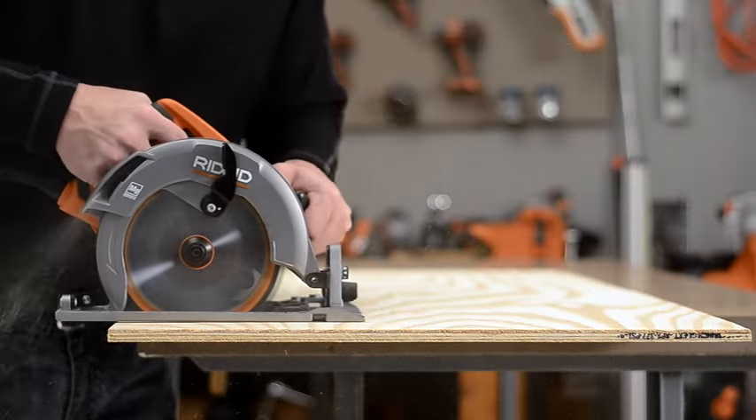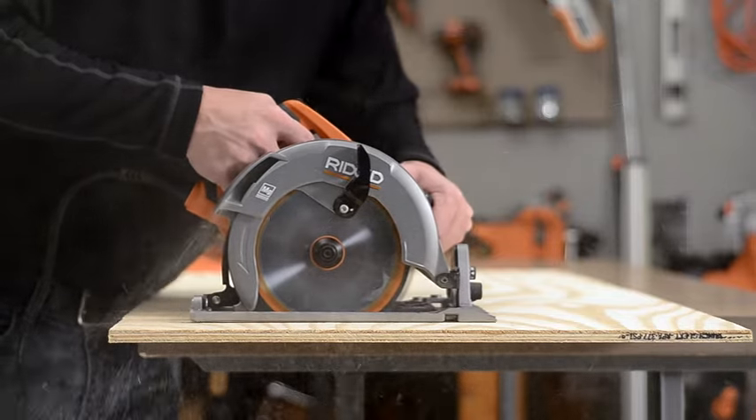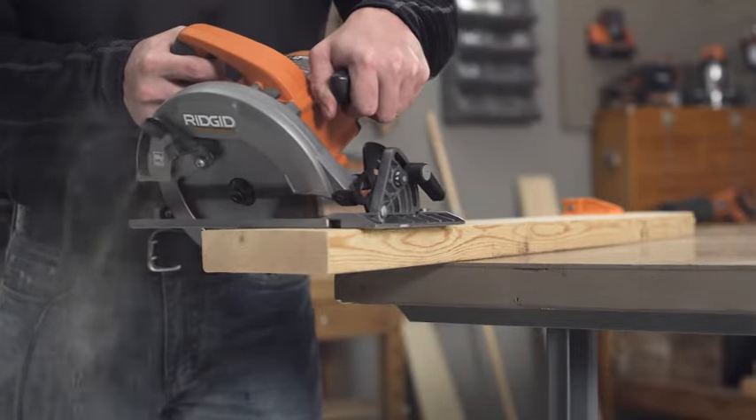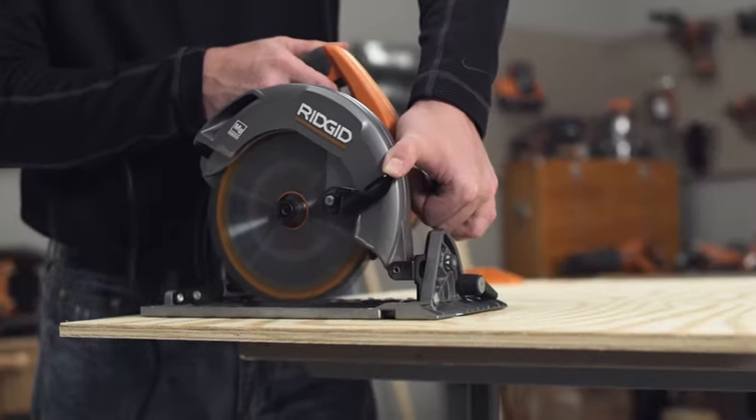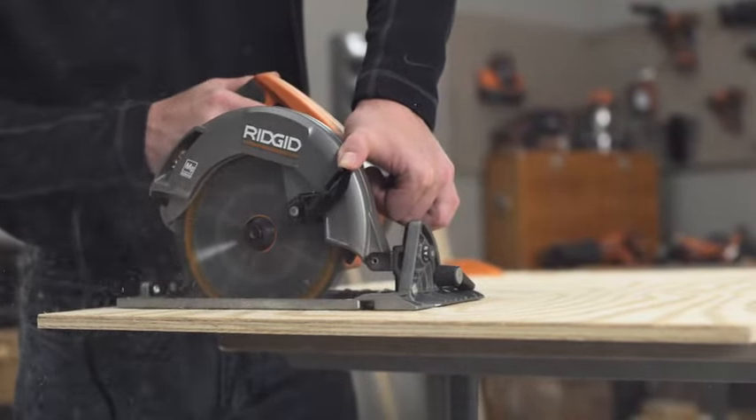The RIDGID circular saws are only designed to make three types of cuts: cross cuts, bevel cuts, and plunge cuts. Please refer to your operator's manual for instructions on how to make these cuts.